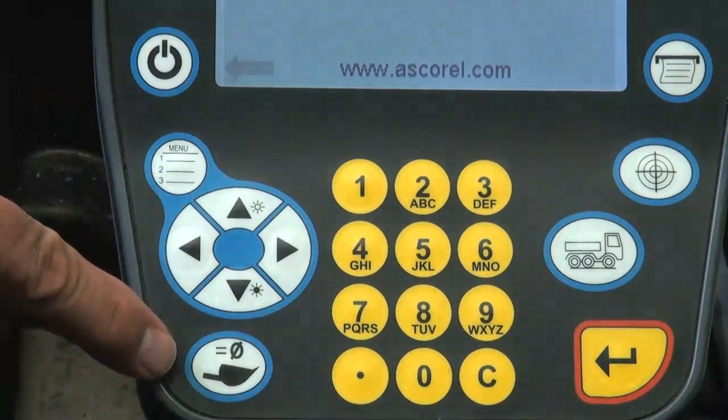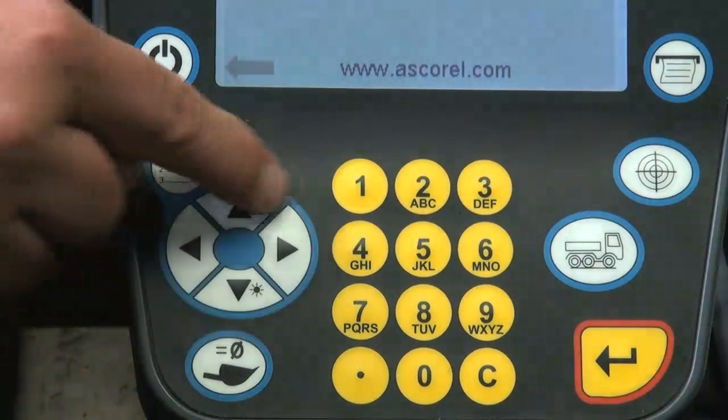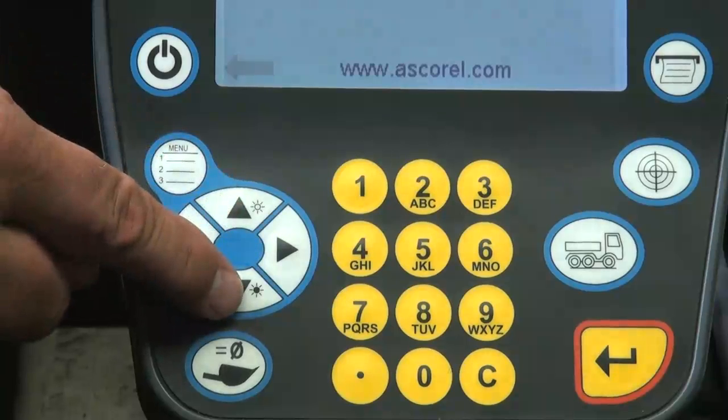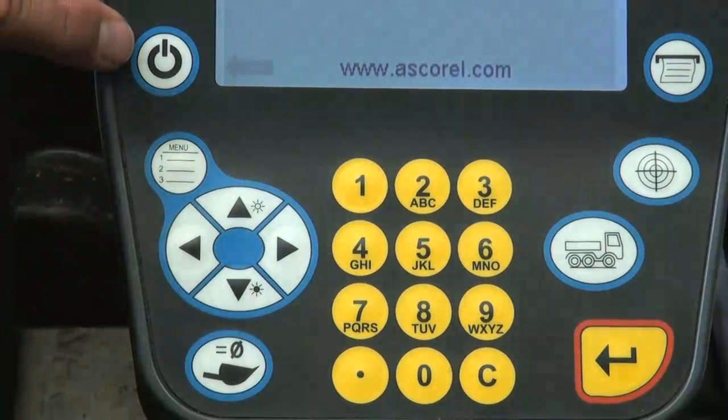Additional keys include: zero the bucket, navigation keypad, contrast lighter, contrast darker, menu, and standby.